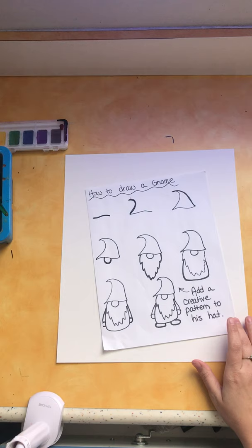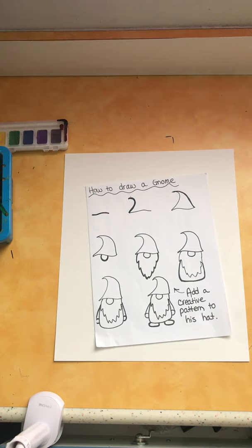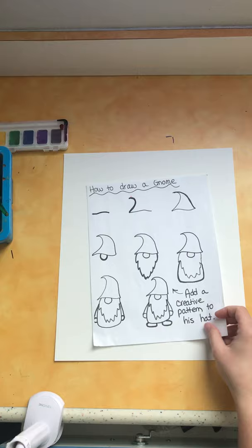I want you to gather your materials — we'll talk about those in a second — and follow along with me and we'll draw this gnome together. Throughout the lesson I'm going to tell you about some fun facts and legends and myths about gnomes, and we'll have a lot of fun doing this. Let's get started.